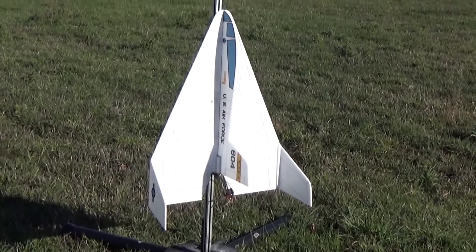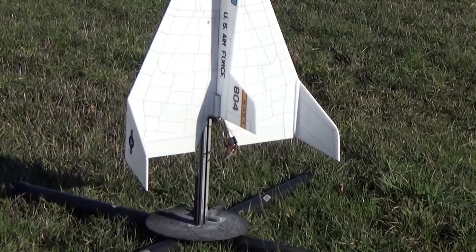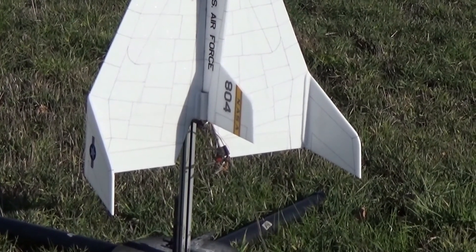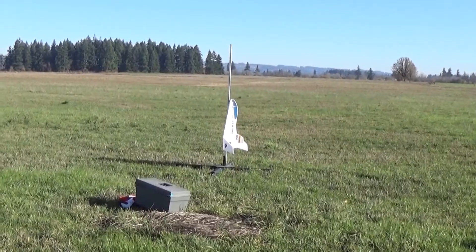This is the lifting body, sort of based on an HL-10. I'm running just surfaces in the back — there's the aileron movement, there's an elevator. I have more elevator than roll, and just a very tiny amount of up trim. Four, three, two, one.